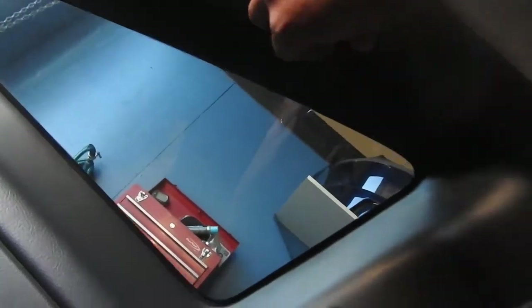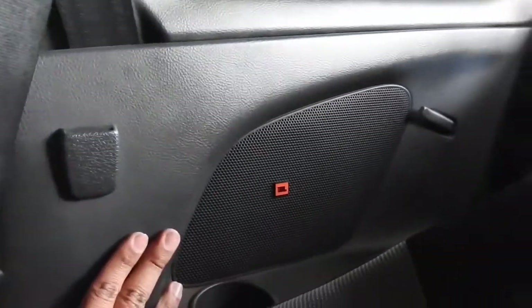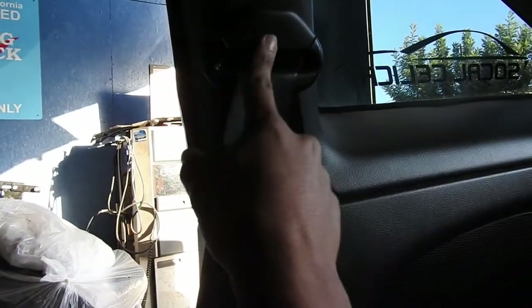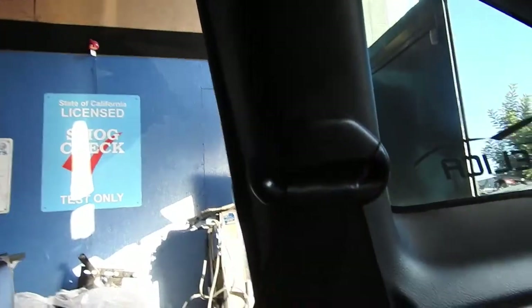Pull it off right here — it has another Phillips there and that should do it. You also have these little clips: one, two, and three. You also have to take off this a little bit to remove it, and you have to take off the seat belt in there — I believe it's a size 14. You just have to unclip it and that's it.